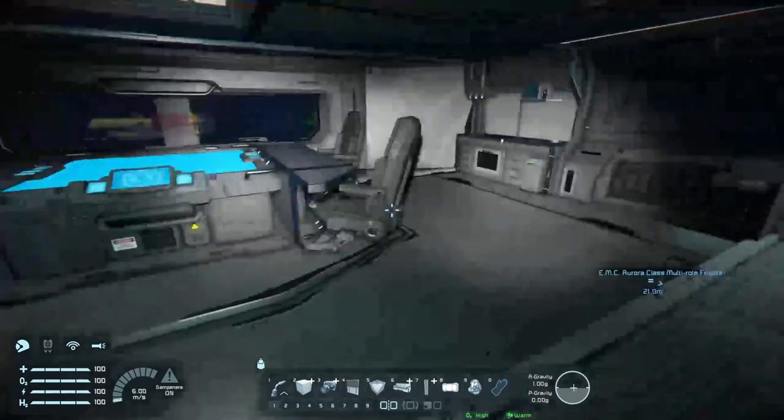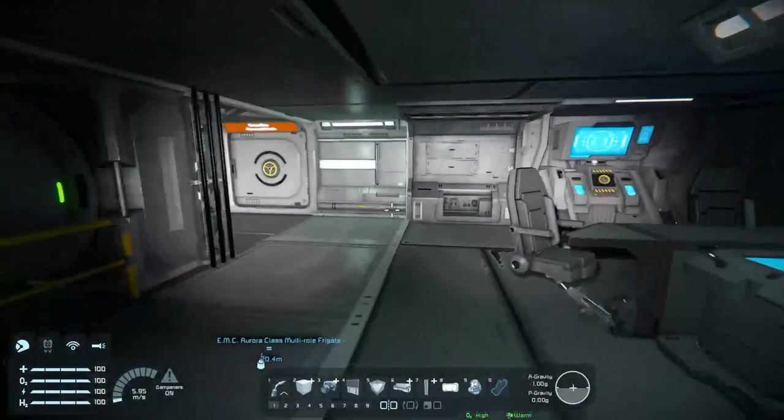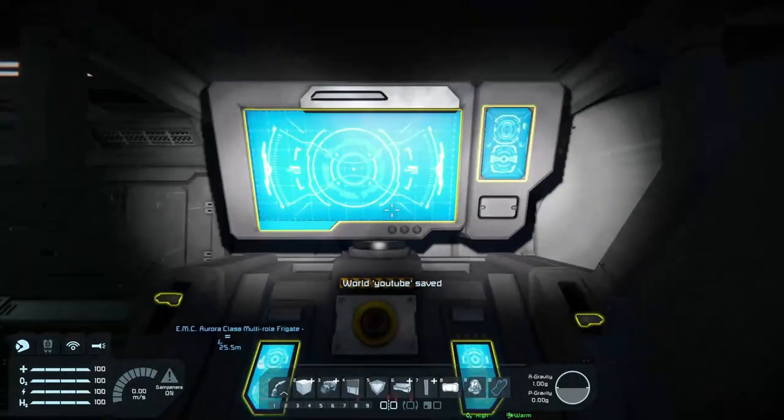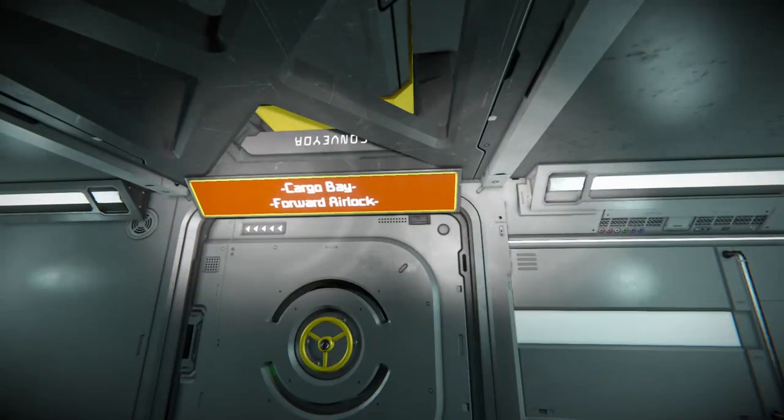Got a little hologram table with some seats, and a nice little kitchen room here. So I guess this is sort of like the hangout space. And then also when it's time for battle, we've got these little custom turret controllers here.